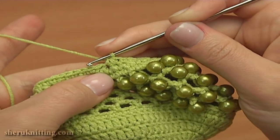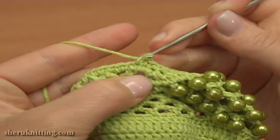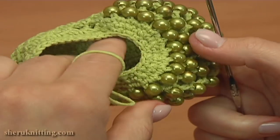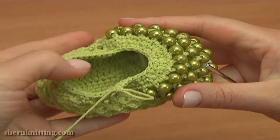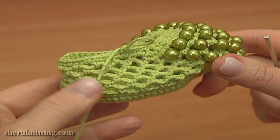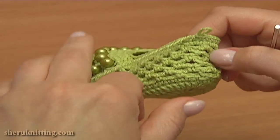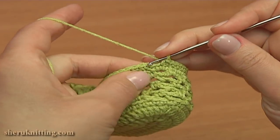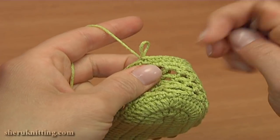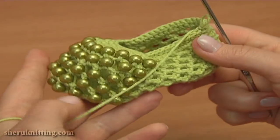This is the last decrease stitch. Now continue and single crochet into each stitch till the end of this round. Continue and single crochet into each stitch. To complete round 12, make a slip stitch into the first chain stitch. Our beautiful shoe is not ready yet — I'm going to make one more round of single crochet stitches and then the trim.